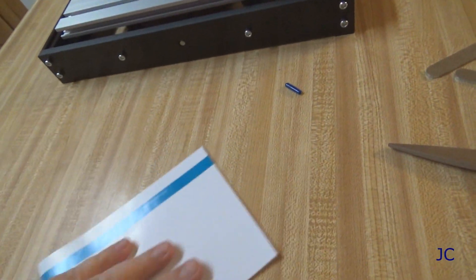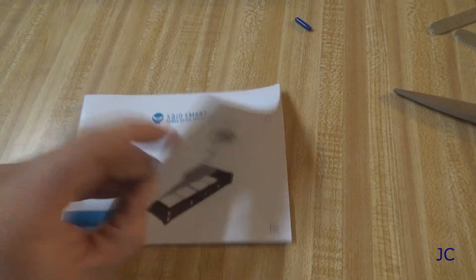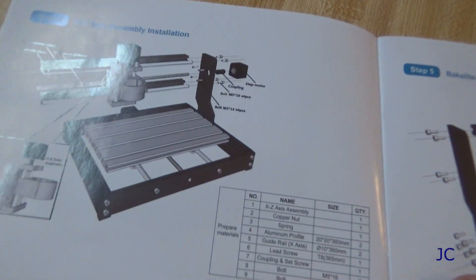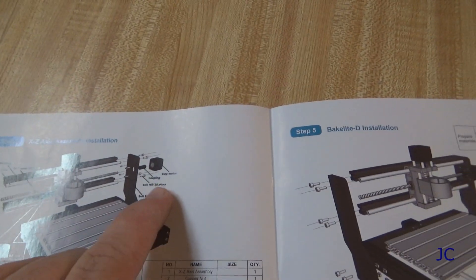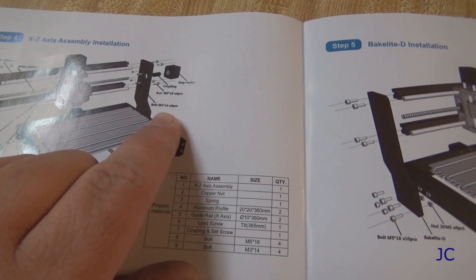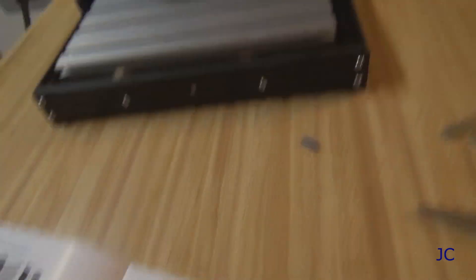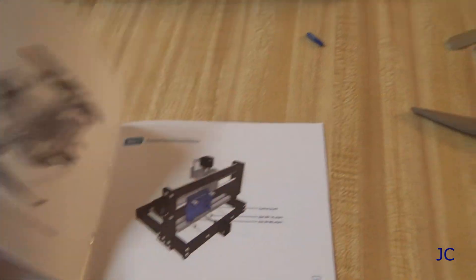One thing I want to show everybody — the instruction manual is basically just a picture book. There really isn't much in there as far as written directions. It gives you what you're doing and what size bolts and whatnot, but it doesn't have much wording. I was able to put this together pretty easily just off the pictures, so Saintsmart did a pretty good job with that.